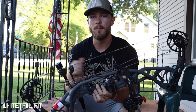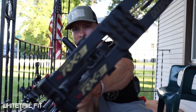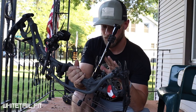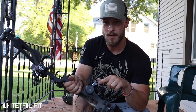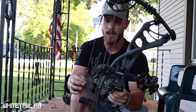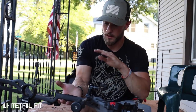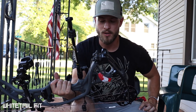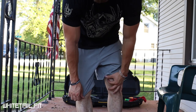Quick specs recap on the Hoyt RX3: 80-pound limbs, B Stinger Micro Hex bars — 10-inch front at two ounces and eight-inch rear at six ounces — utilizing their Elite sidebar bracket. Rest is the QAD Ultra Rest. Strings and cables are the Whitetail Fit Signature Series from America's Best Bow Strings. Running the standard Hoyt grip in the neutral position, which is adjustable left to right depending on your hand position at full draw.